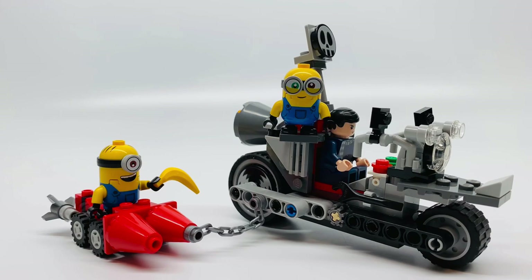This is such an adorable set. Kids will enjoy playing with it, especially if they love minions. And the minifigures will be fun to make crazy characters — I wish I had the trolls to see if I could do something with that, but I didn't have it. Leave your thoughts in the comments below, and leave a like and subscribe if you enjoyed my video. Bye!